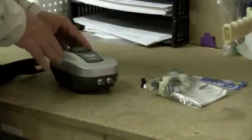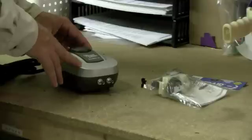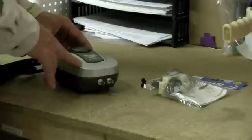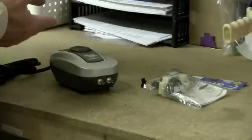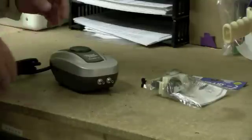So this is a PA2, a Pond Air 2, which is a small pond aerator for bodies of water up to about a thousand gallons. But in effect, the same process will apply to any diaphragm-based compressor.